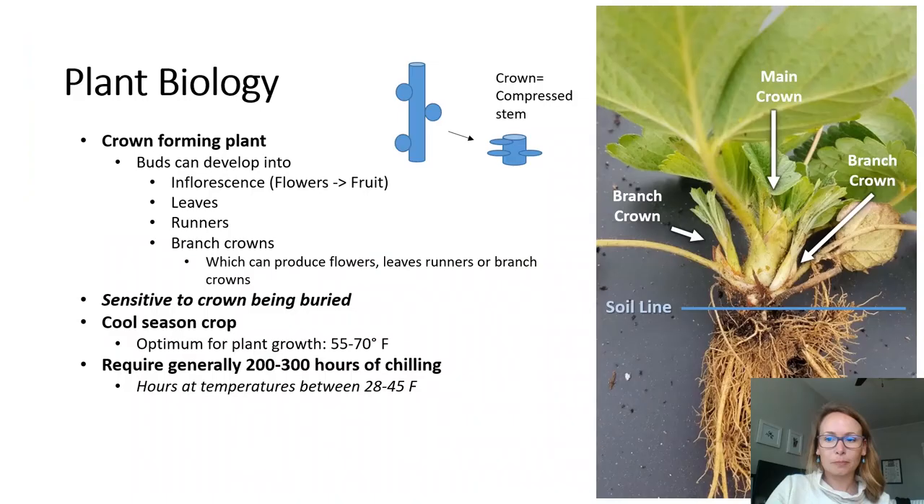Strawberries are a crown-forming plant, and the crown is essentially a compressed stem. If you think of a stem as having buds all up and down it, this is what the crown is, but it is compressed, so those buds in the strawberry crown are held very closely together. Those buds can develop into several different things: an inflorescence, which is a stalk or stem of flowers that will later develop into fruit; a runner, which is a modified stem or stolon that can produce daughter plants at its end; or branch crowns, which can subsequently produce their own flowers, runners, and so on. In the picture on the right-hand side you can see a main crown in the center with two branch crowns being produced at its base. We do want the plants to produce a few branch crowns so that there are more opportunities for flowers to be produced.